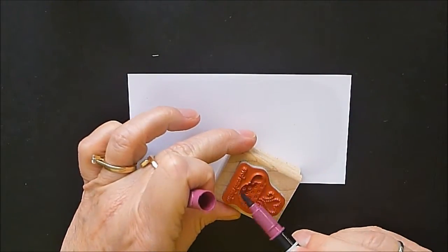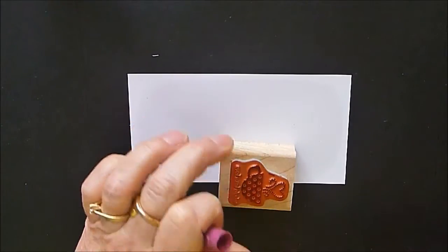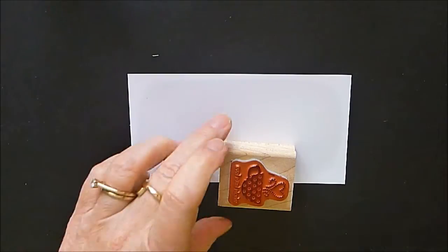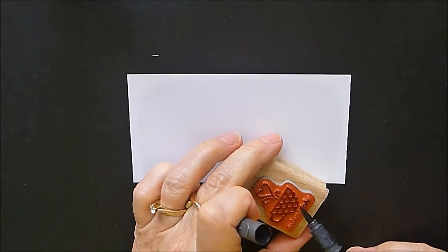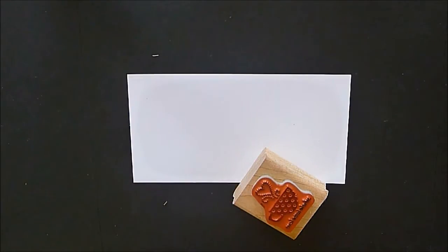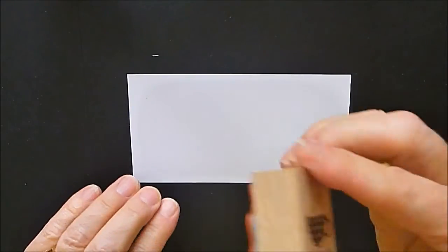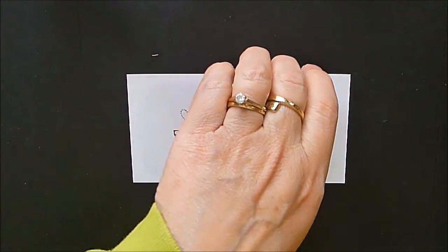I'm taking out the Whole Lot of Love little cup and I'm going to color in the cup with our Raspberry Rich Razzleberry and some Basic Gray. You need the fat end of your markers for this. Huff a little if you want, and then we're going to stamp that.